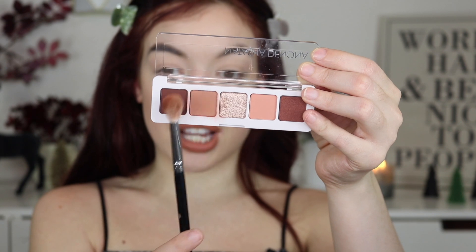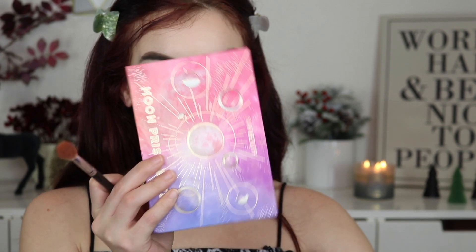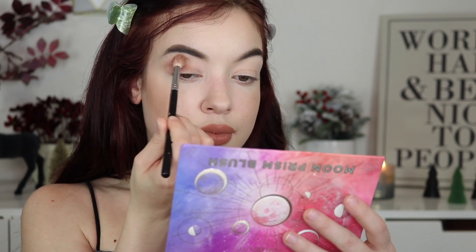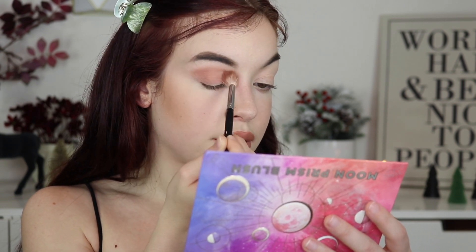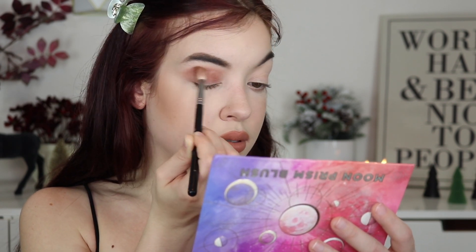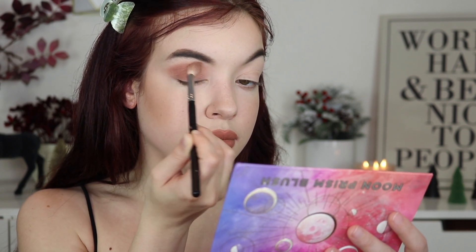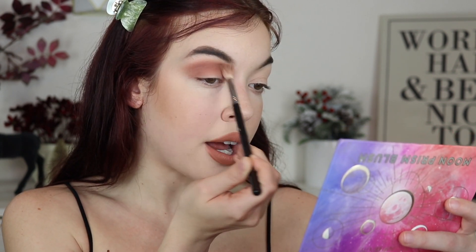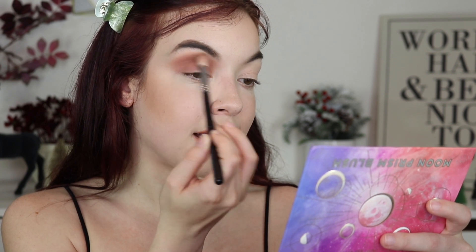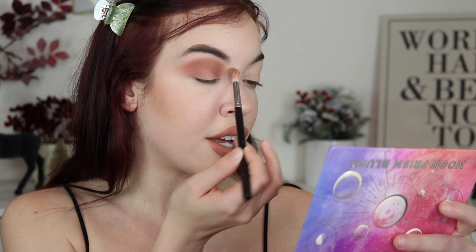I'm first going to go into this very neutral shade right here. Of course it doesn't have a mirror, so I'm going to be using my Lunar Beauty palette. We're just going to blend this in. It has some nice pigmentation there. If you guys are curious about the price on these products: the palette I'm using right now is $25, and the mini face palette is $19. I think that's actually a really, really good value for both items.